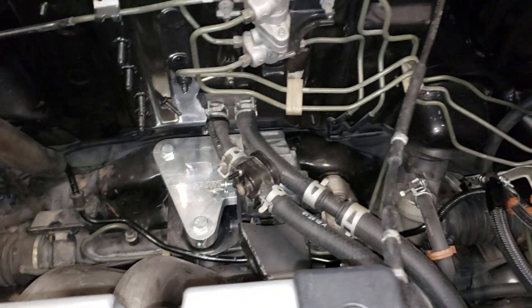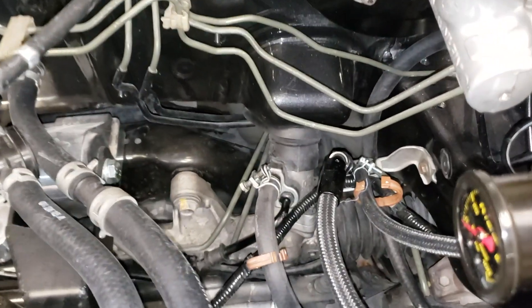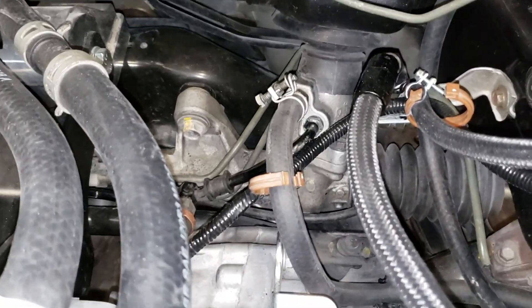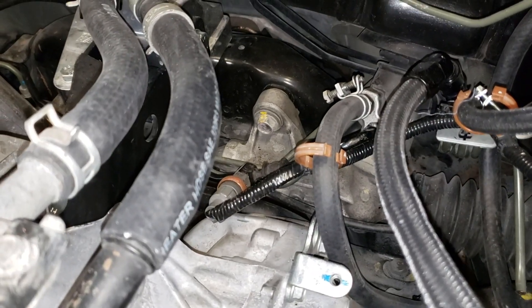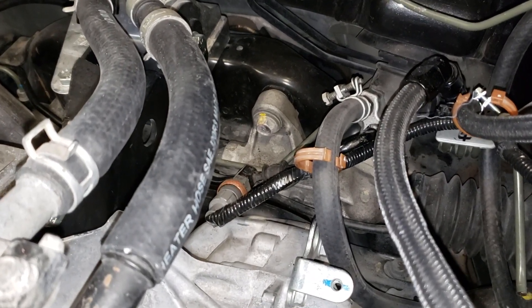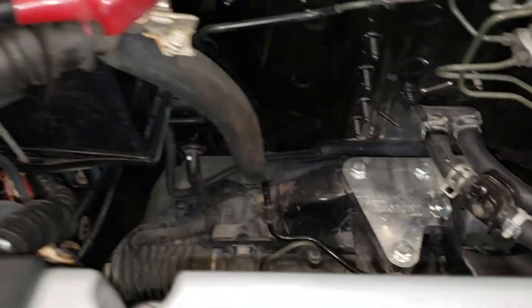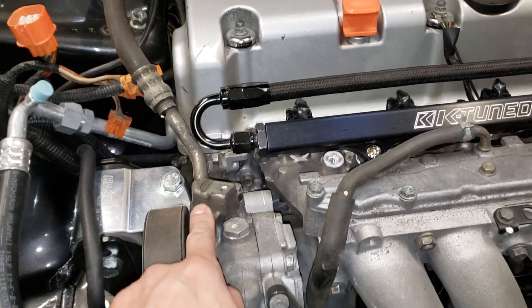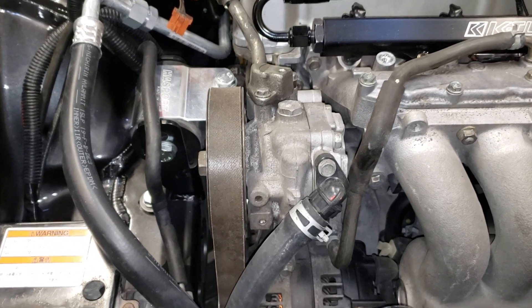Here we have the RSX Type S — or RSX in general — the power steering line. You're gonna have to do some bending on the line itself, but the plug that plugs into the power steering plugs in perfectly. The stock RSX power steering line is used, and the power steering pump comes out of a TSX.